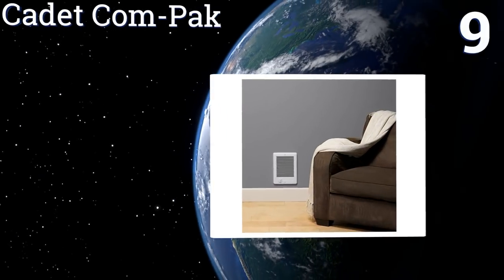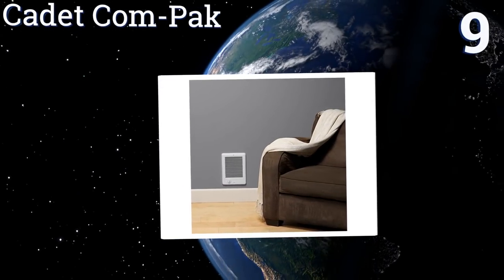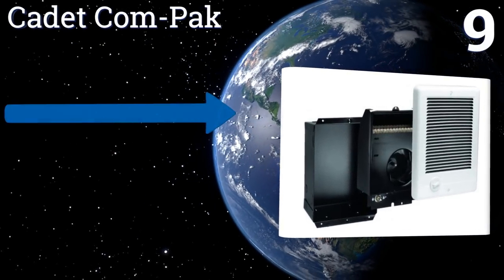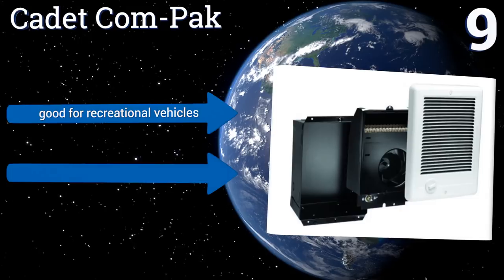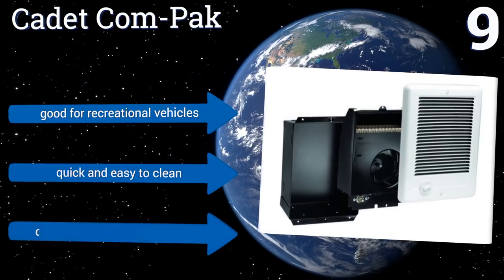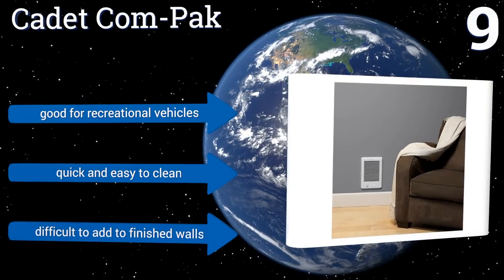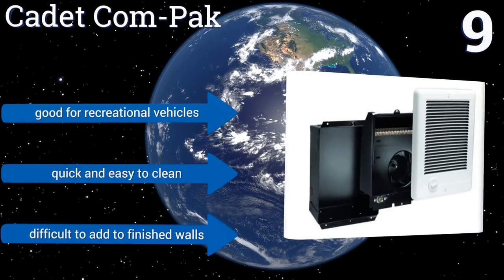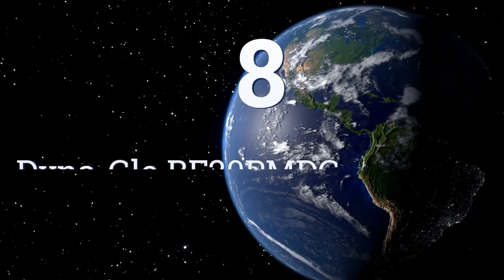At number nine, if safety is your primary concern, the Cadet Compact is a great choice. It comes with two safeguards that turn the unit off if it exceeds normal operating temperatures. However, that could mean it shuts itself off before you're truly warm and toasty. It's good for recreational vehicles and quick and easy to clean, but it is difficult to add to finished walls.